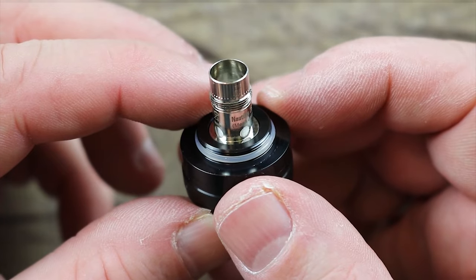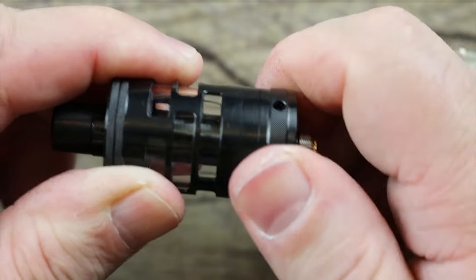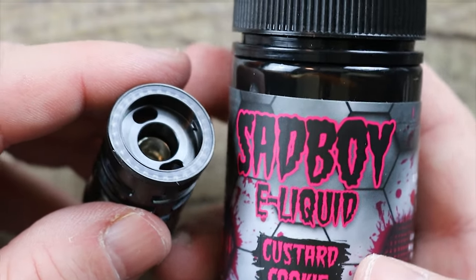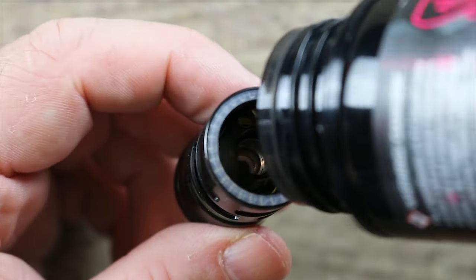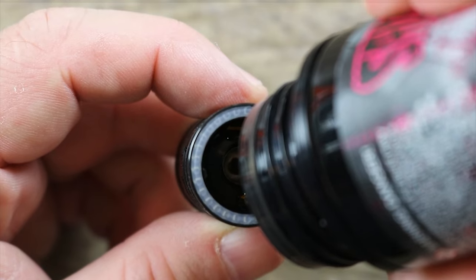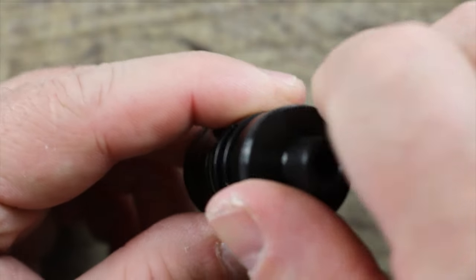We're going to put the base back on and give this thing a fill. Pop it back on — it's almost got to get past the O-ring first, and then you can feel it tightening down. Now we're going to take this quarter of a turn, pop it open, and fill it up. The juice we're going to be using today is Sad Boy Cookie Custard, one of my all-time favorite juices. Take that nice big fill port hole and give it a squeeze. I didn't prime this coil — with these smaller coils I tend not to, because you give them a few dry pulls and you're good to go. Looks like we're all filled up.